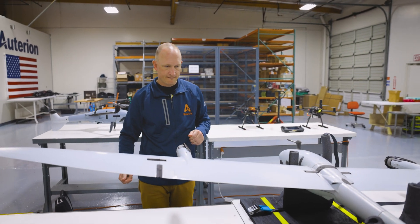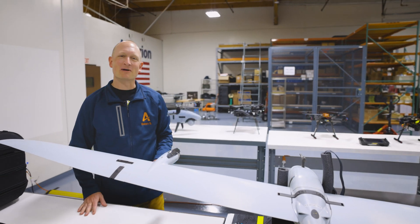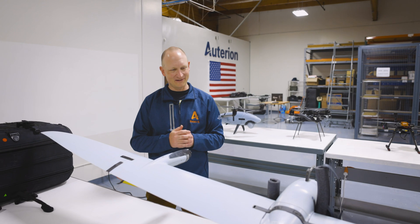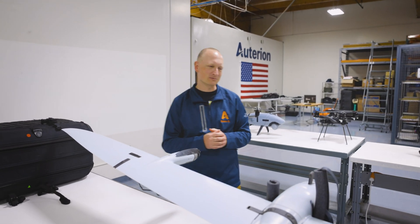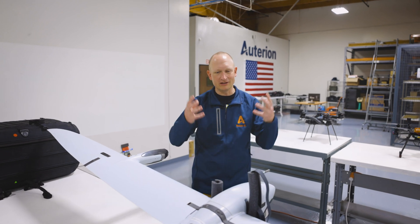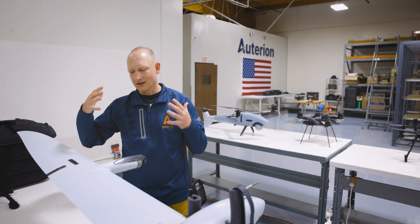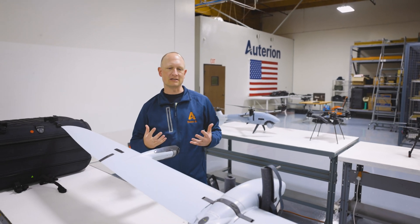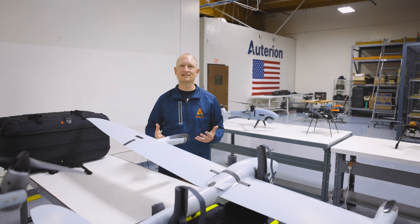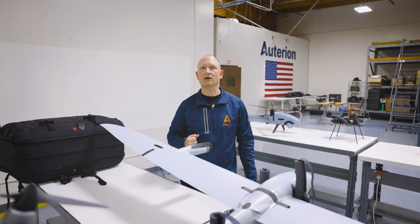Rocket fuel or lithium ion? You're referencing my previous space flight job with the NASA Solar Dynamics Observatory. I love rockets. I love space exploration, and for that you really need the power to get that spacecraft off the ground. But I also enjoy the lithium batteries because they have really provided us with the ability to quickly and easily power up these multirotors and even these VTOLs. So this one is a tie.